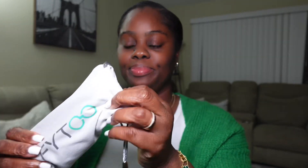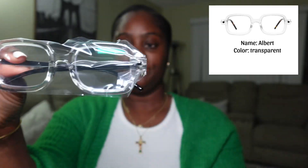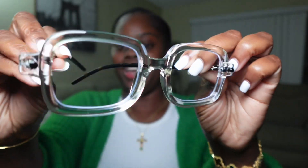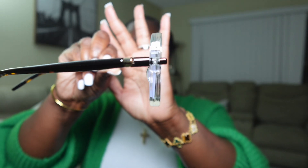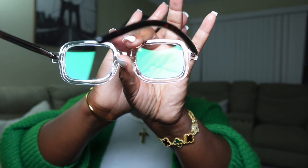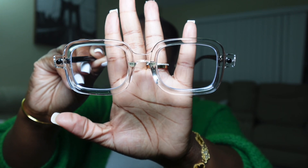This is the fourth one — same case, same Fytoo logo. We're gonna get right into it. There's a cleaning cloth and here are the glasses. I love the frame of this one — on camera it's a little bit thick but cute. And when you open it, this is what it's giving. This would be beautiful as a prescription pair too. I love this one so much — so cute. Let me fit this one so you guys can see.